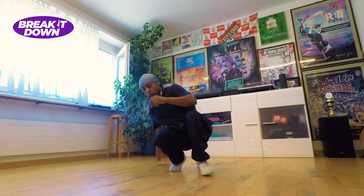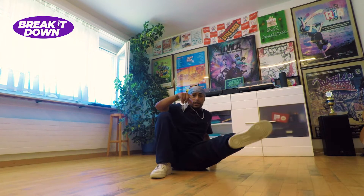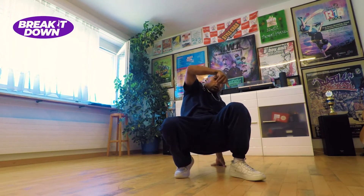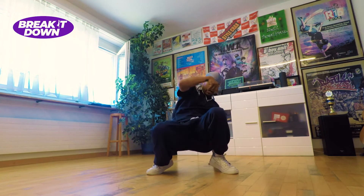As you remember, we finished already here. So we're going to use this leg to kick up — tack, tack. And this is going to be our first two moves: one, two. We kick up and then we land on the same leg. Kick, tack, tack. Then we get ready for the next thing.